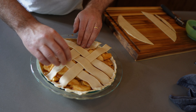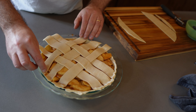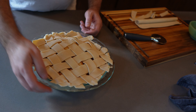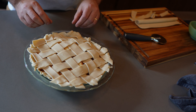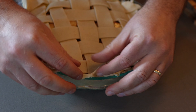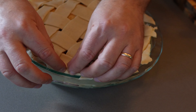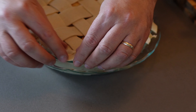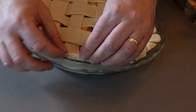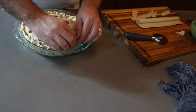The nice thing about a lattice top is it lets steam come out. Continue lifting one side, putting the other down to weave the lattice. You could even do this ahead of time and place it over the pie once you've done the weaving. Once your dough is attached and ready, I like to give it a nice periphery by doing a scalloped indentation with my fingers — it gives the pie a nice finished quality. Take any extra pie crust that's bunched up and press and squeeze it together to form a finished edge.